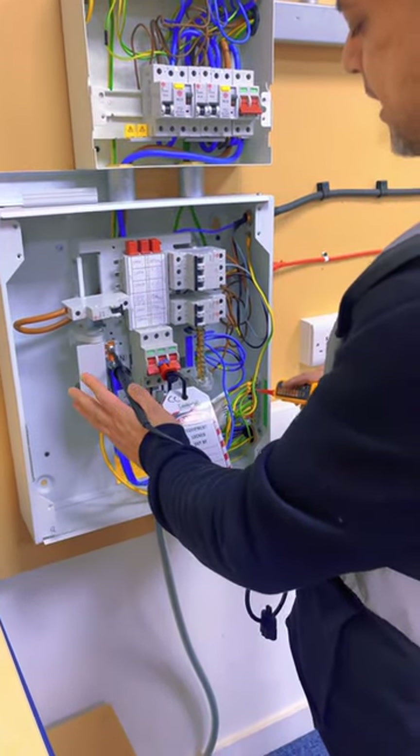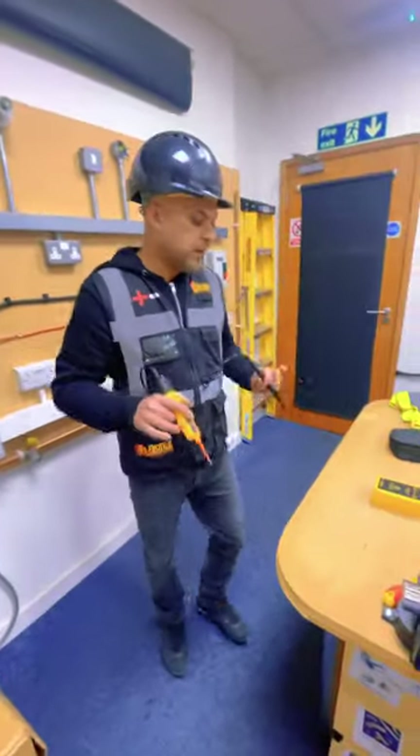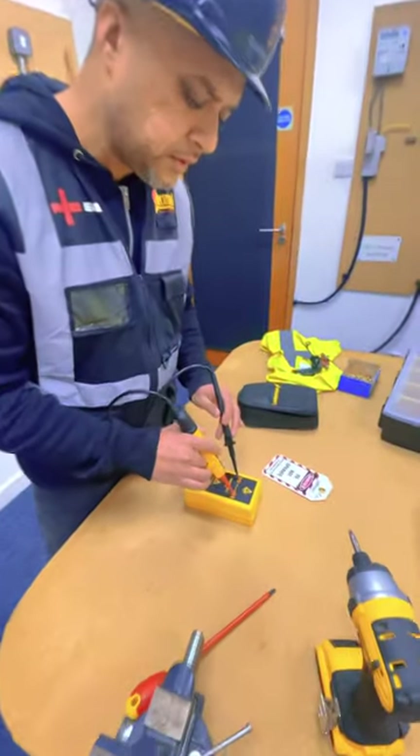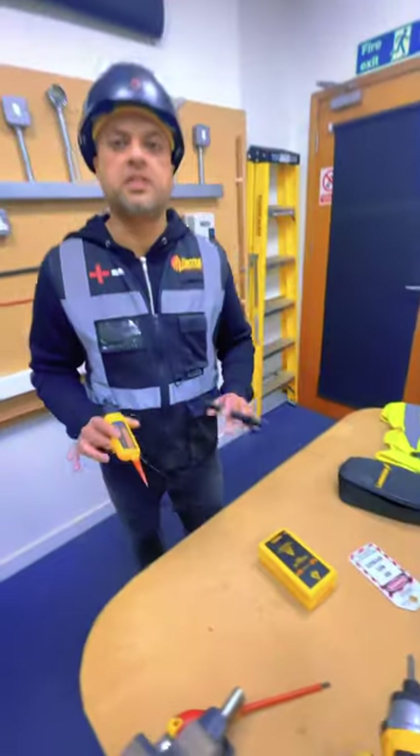You check that, confirm that's dead. And then you check your voltage tester again on the proving unit. That's your safe isolation procedure done.